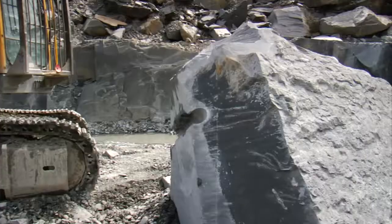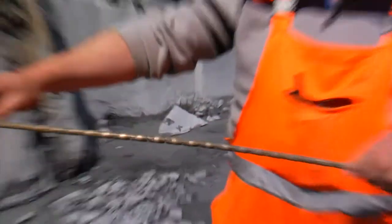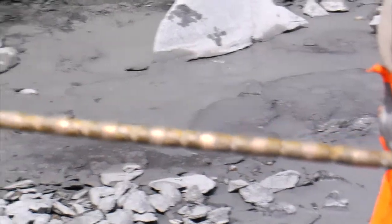My name's Ian Kelly, I'm the quarry manager here at Kirby and Furnace. We're in the west end of the quarry now. As you can see, we've been working here. We've used a process called diamond wire sawing, which we use to cut the rock off from the floor.